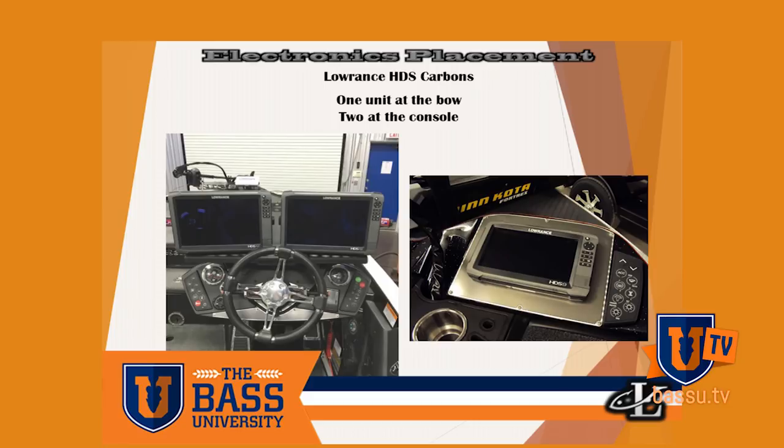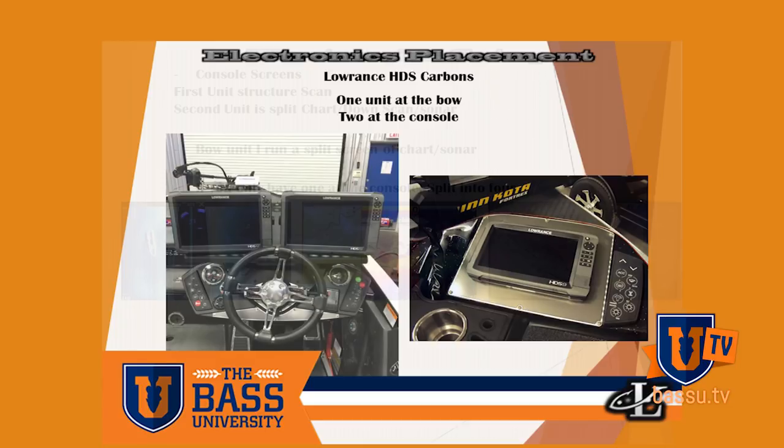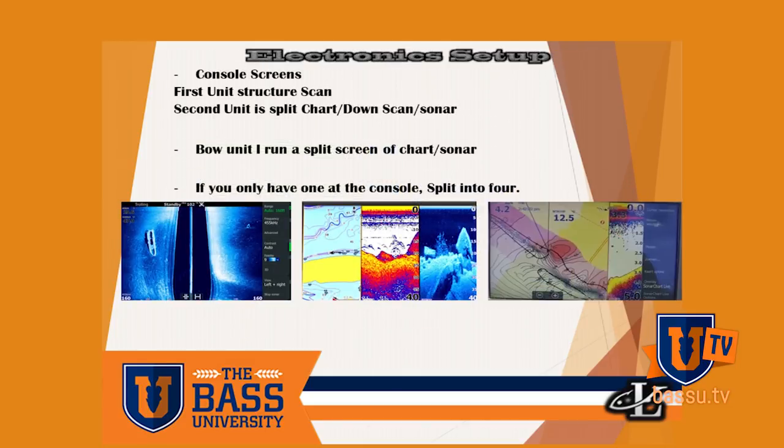On the bow I typically have one unit running a chart and sonar. At the console I've got one for structure scan and one for down scan, map, and sonar. That's typically how my boat is set up, and the twelves aren't a necessary option — they come in HDS sevens and nines — but it just helps to see a clearer picture.